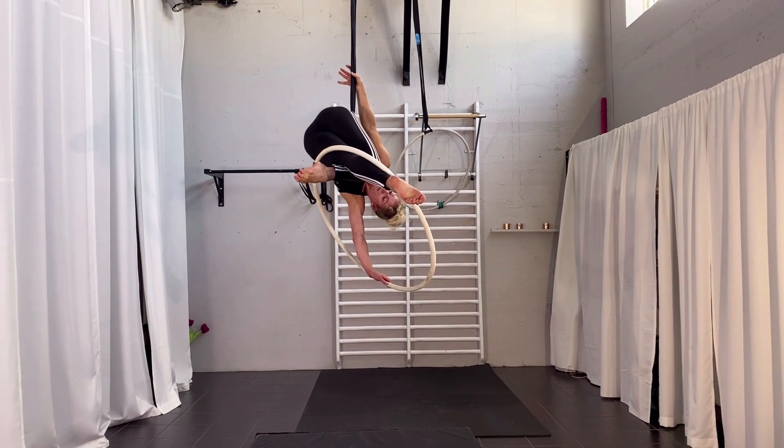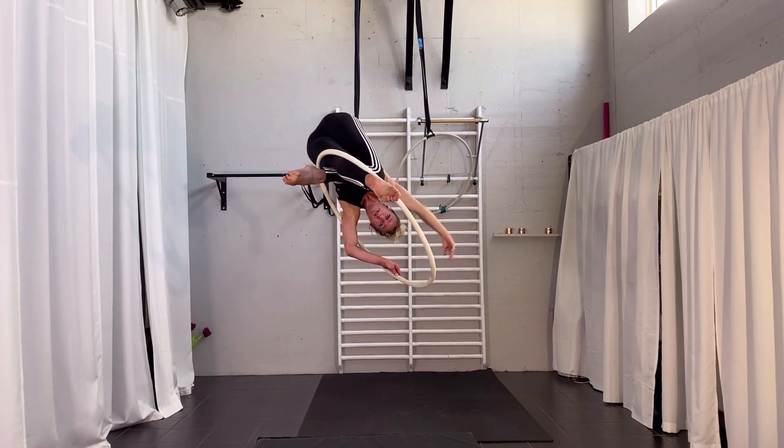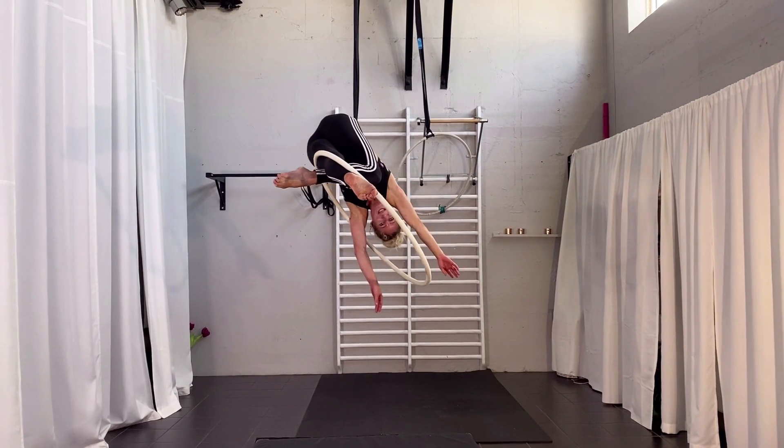Arms straight down, right arm in the strop and hanging downwards over the hoop. You can even release that arm — you can release both arms and there you are hanging pretty well.